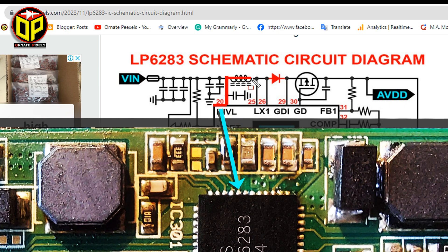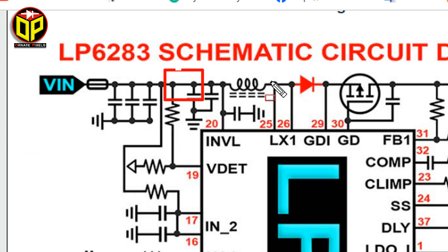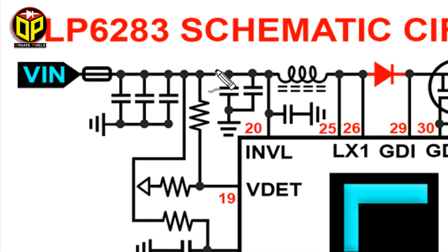Moreover, the IC pins 20, 25, and 26 are directly connected to the main positive supply, so a short circuit can occur inside the IC. In this situation, if we cut this print of the PCB from here, it will be easy to understand whether the short is on this side or that side. The circuit diagram link is in the video description.